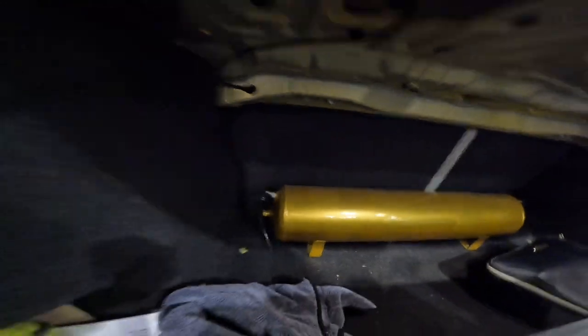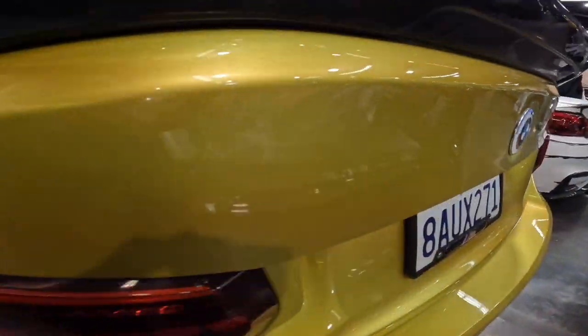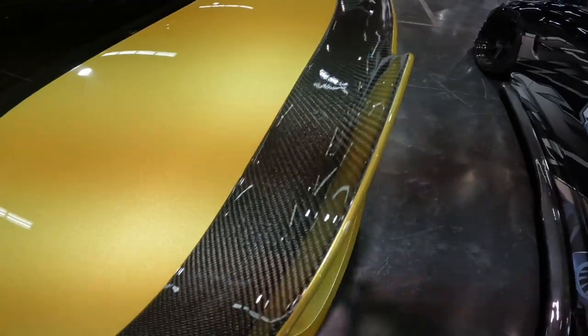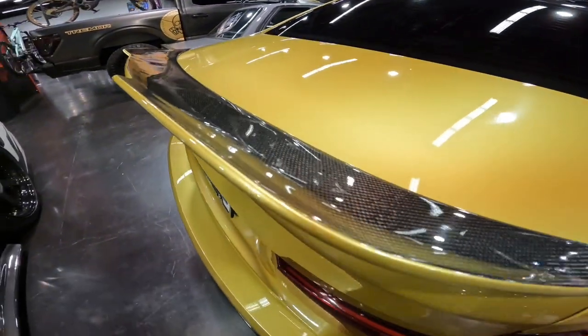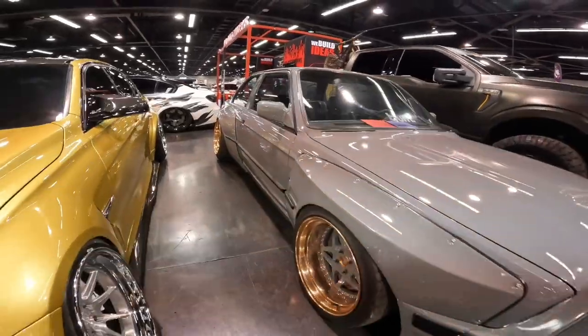The air tank has been paint-matched to the rest of the car. On the trunk, we have the beautiful paint-matched lid with a carbon fiber ducktail, a custom BMW badge matching the front, red taillights on the trunk, and a touch of gold paint on the edge of the ducktail — a super clean touch. Overall, a super clean BMW M3.